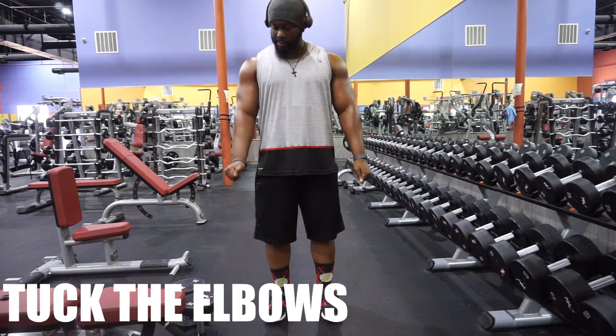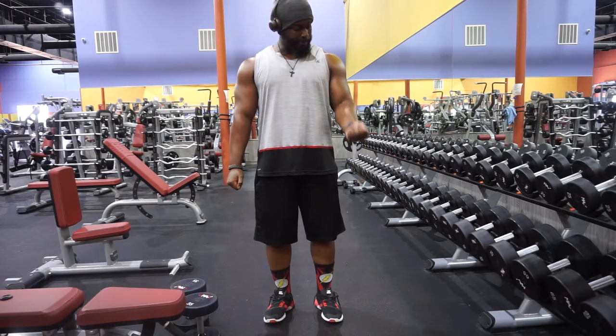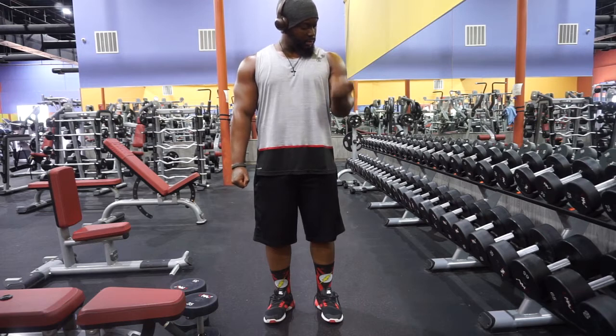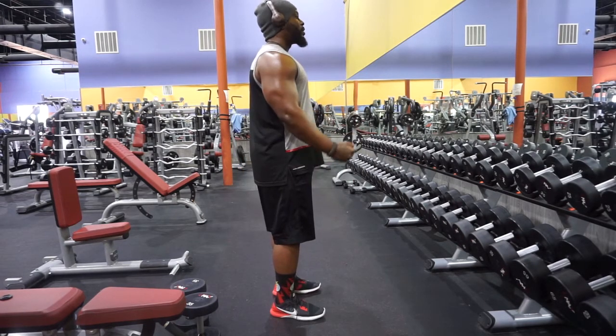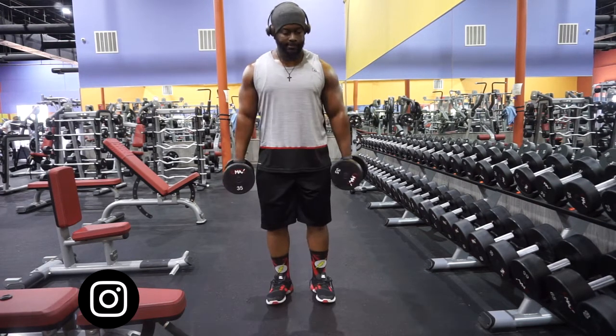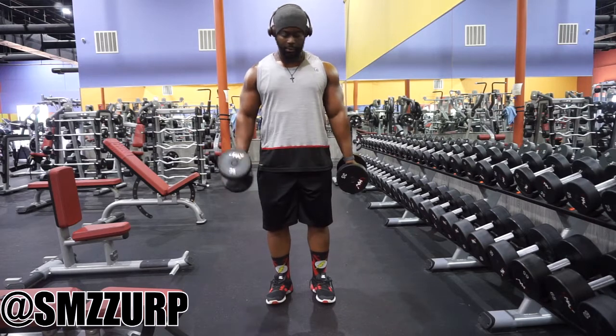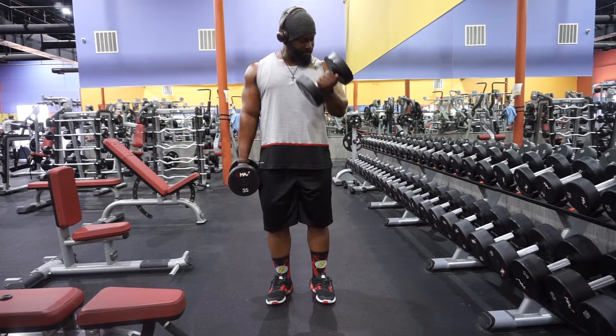Pro tip number one: tuck those elbows in. We don't want you chicken winging, cause you look like Wing Stop from the elbow down. Instead, keep them elbows nice and tight and think of the biceps like a pulley system. We only want the muscle we're focused on to be moving — this is not a back workout. We shouldn't be swinging or doing all this extra stuff. We want control the entire time.